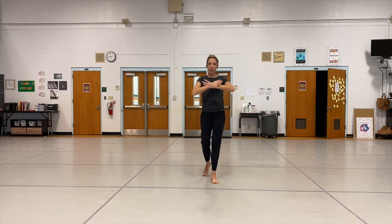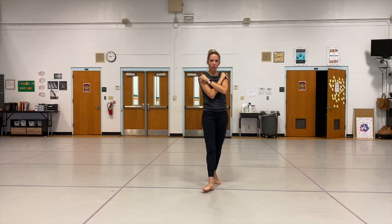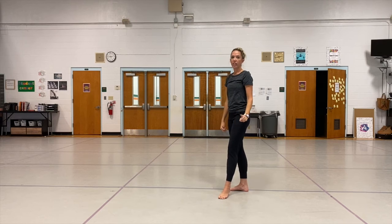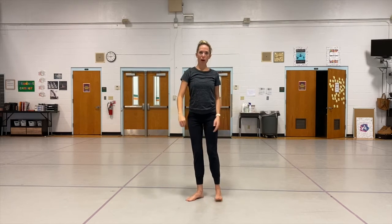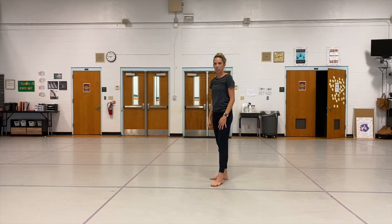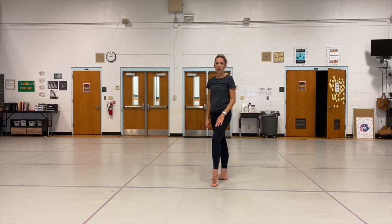Sometimes your arms can end up feeling it more — holding those arms really strong, you might feel it in your shoulders as those shoulder muscles start to work. A couple of things to think of: you don't want to try to kick your legs so high that it makes your body go all wacky. If your bottom leg has to bend or your heel has to come up, then you're pushing it a little bit too high.